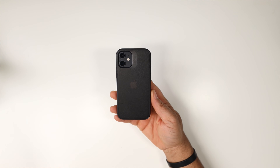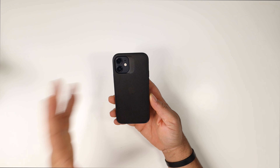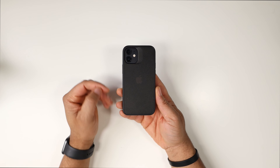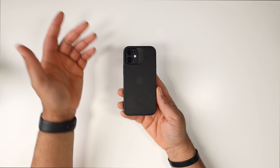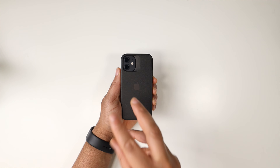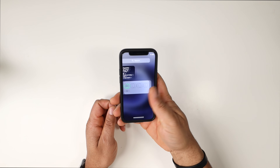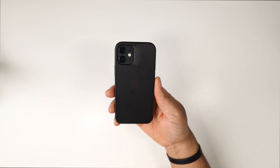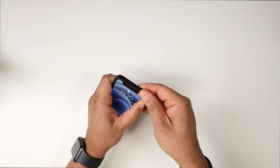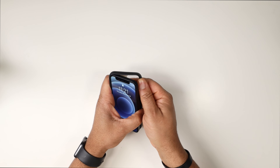If you've been following me, you know the Kadabe Synthesis is probably one of my all-time favorite cases. I absolutely love this case, and I love others like the Sheath and the Lucid Clear. But when it comes to the Synthesis on this 12 Mini, this is literally perfection. When I popped it on this phone I was like yeah, they got this right.